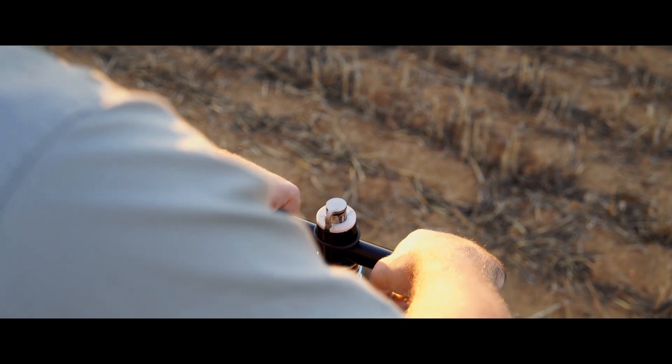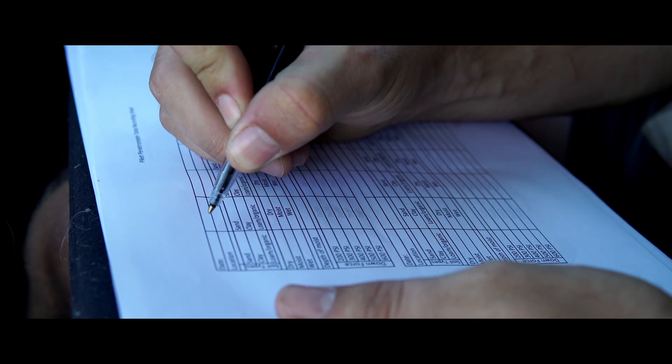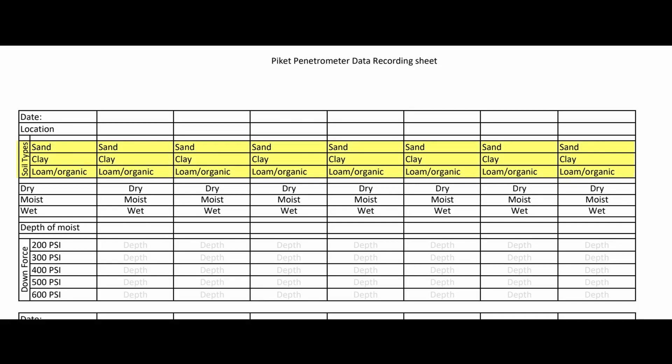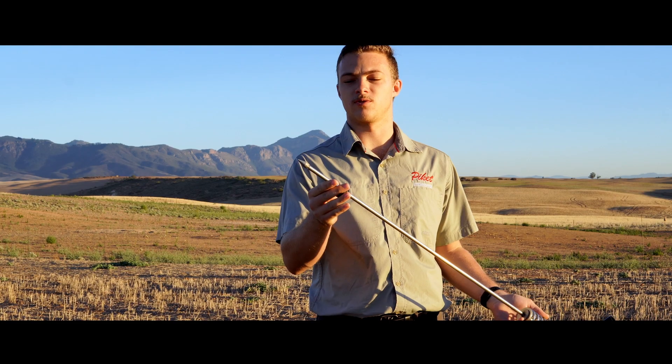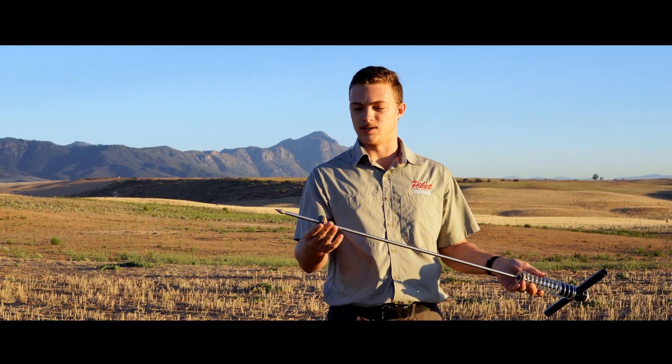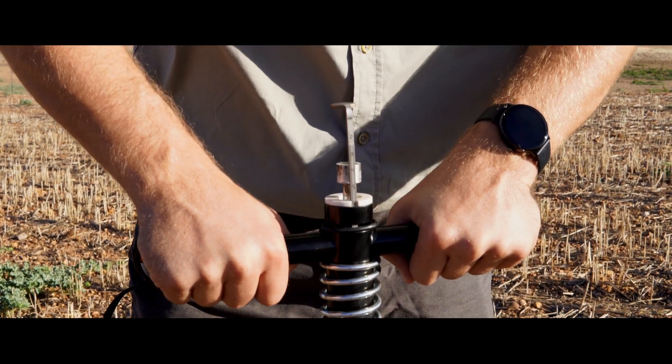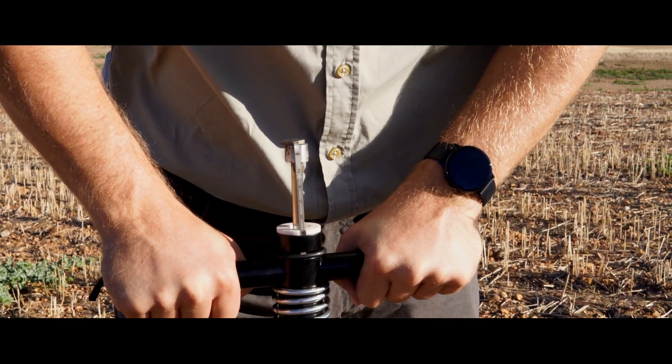So how do we use a Paquette penetrometer? Before taking an initial sample, it is important to consider the area's soil type and moisture, as this will also affect your reading. When taking a field sample, move the rubber slider to the tip of the penetrometer, then press the penetrometer into the soil until you reach your required psi or force.